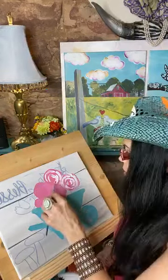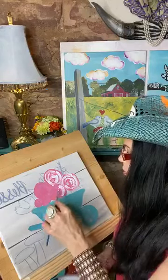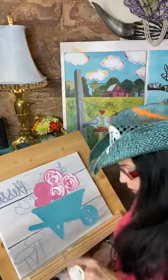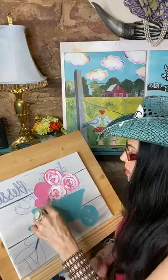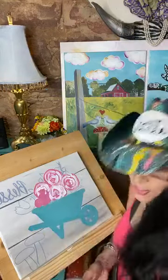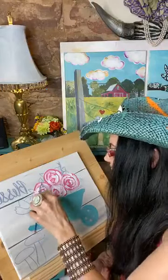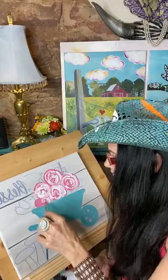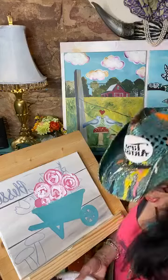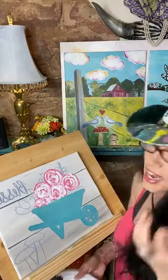Roses are truly one of my favorite flowers to do with this style because beginners always have so much success with them. My goal is for you to relax and feel a sense of accomplishment while you paint. When things work even for the beginner, that's what really makes me feel great.